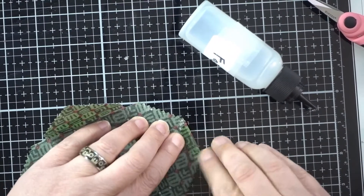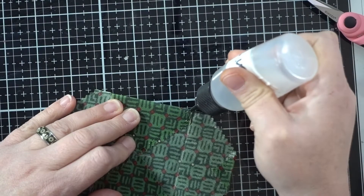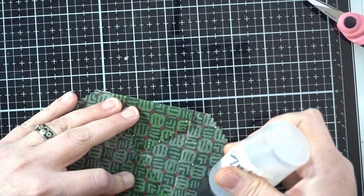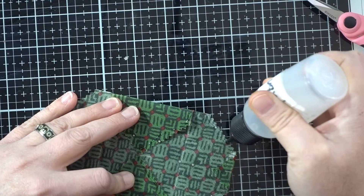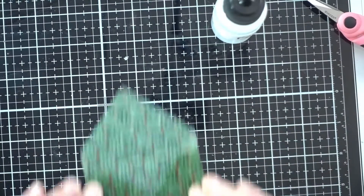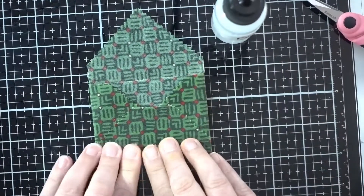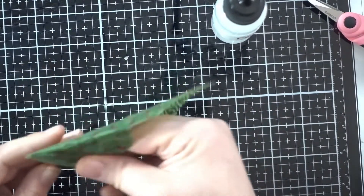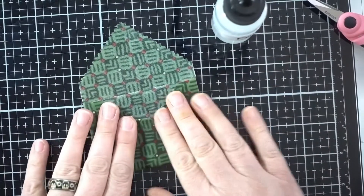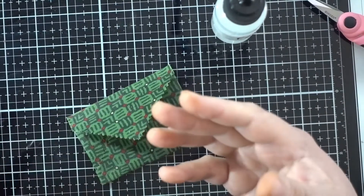I'm going to use my fabric fix glue. I like to bend it over a little so it tells me where to put the glue. I'll put a bead of glue along here, and a bead up here and here, and a bead right here. You don't want to get glue right here for the flap because then it will stick. I leave it open a little so in case the glue spills over it'll be fine.